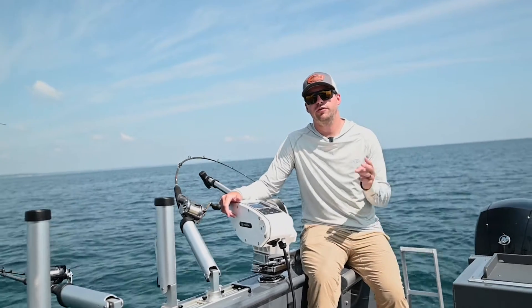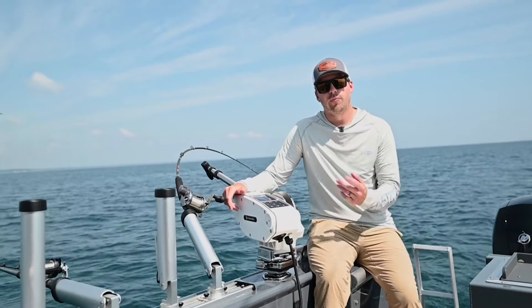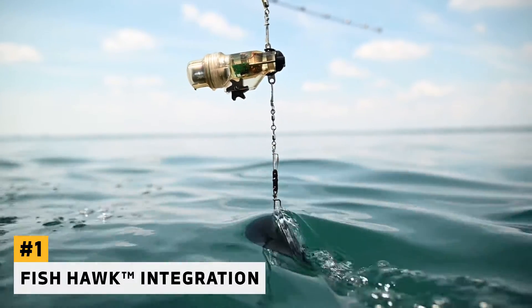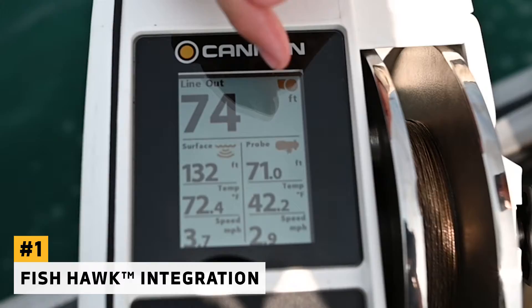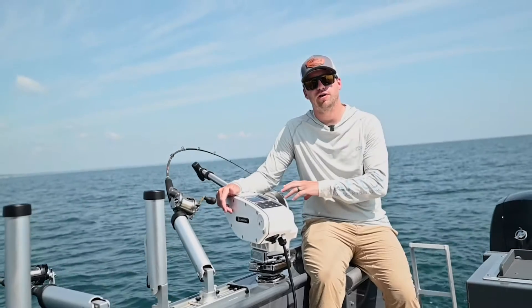We're going to show you three really unique things about the Canon Optimum electric downrigger. Number one, it allows you to pair to a FishHawk probe. That probe will give you information displayed right on your downrigger to give you actual speed, depth, and temperature at the downrigger ball.